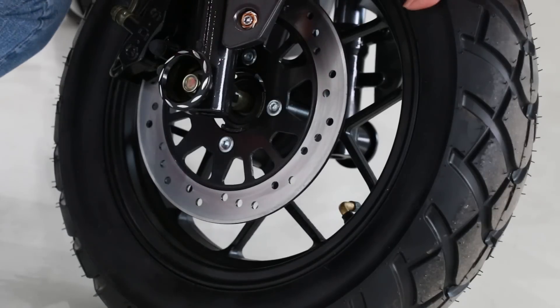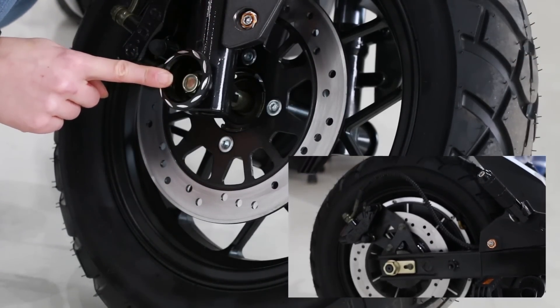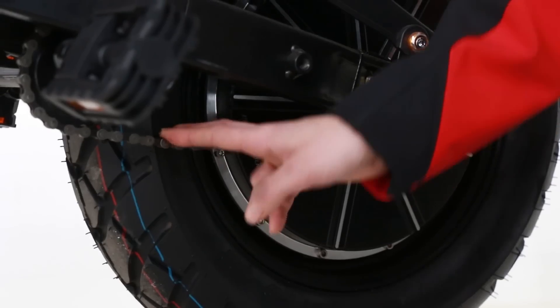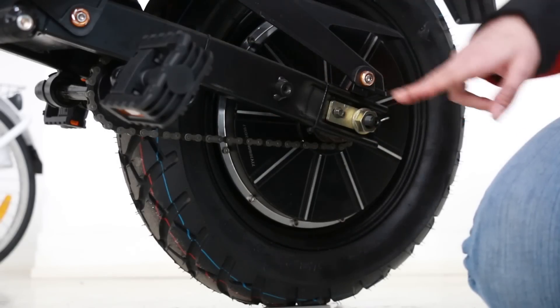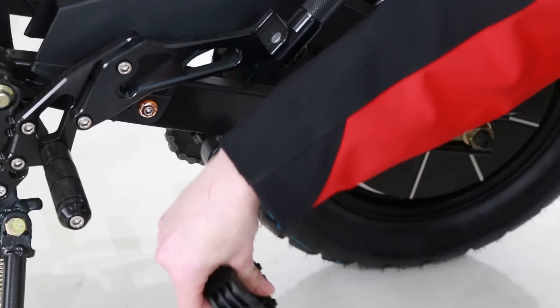Secondly, you're going to check your wheels to make sure both tires are firm and to check if the bolts are securely tightened. The chain must be tight and attached to the front and rear sprockets. The pedals should be tightly secured to the arm and should move easily.